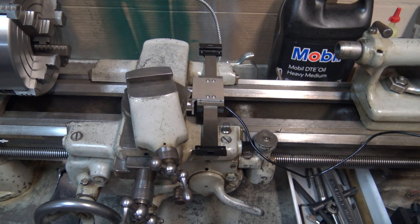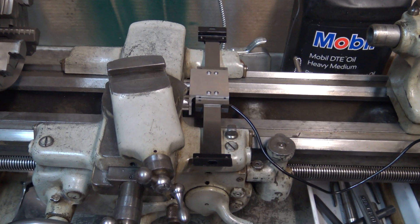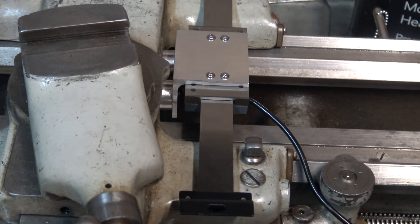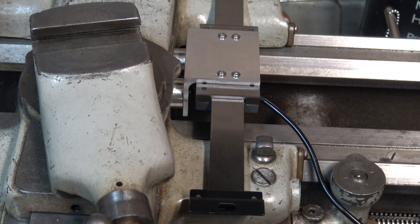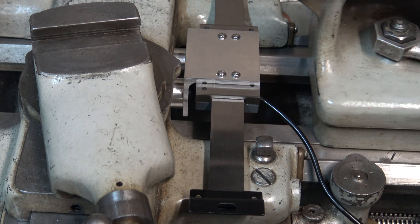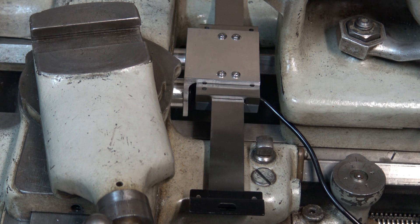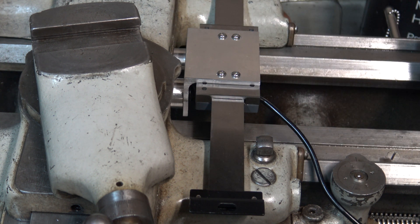I had to make a change on the DRO reader. I don't like the way that wire comes out of this side of it — if you're not paying attention and you slide the tailstock up, it hits and pinches the wire. So I'm going to see if I can turn it around so the wire comes out of the other side.